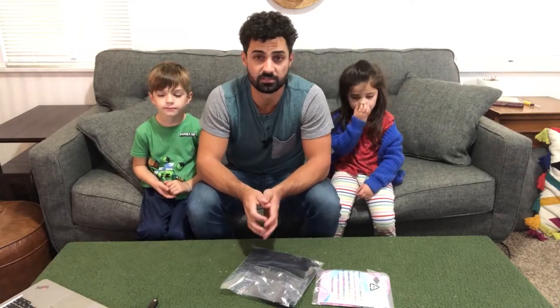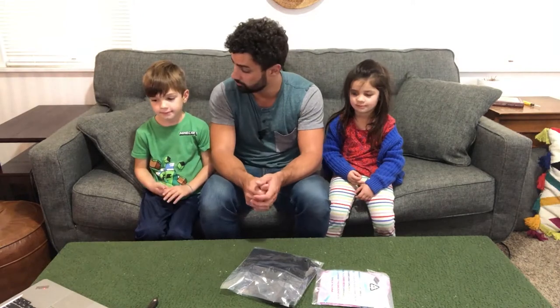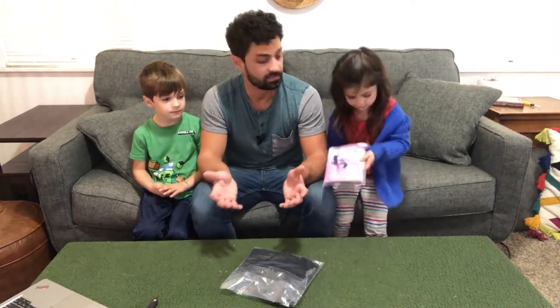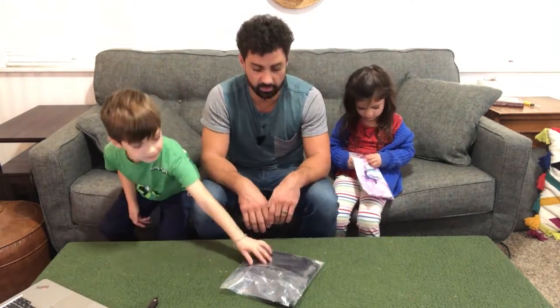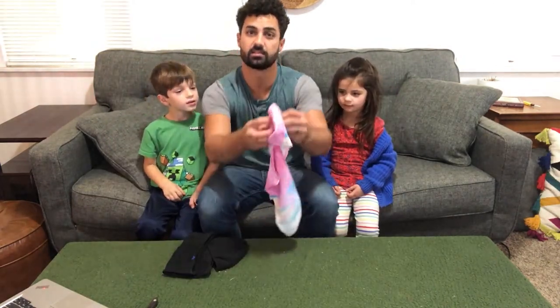Hey guys, today we're unboxing the Venswell kids ski mask. I have one here for my daughter and one for my son. We're going to try them on, see how nice they are, how comfortable they are. All right, so here is the multi-colored one — it's like a fun tie-dye one that'll be for Indy.